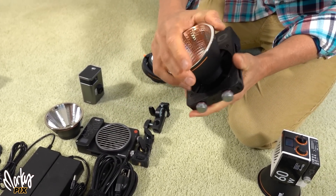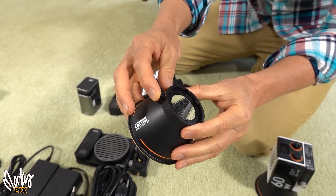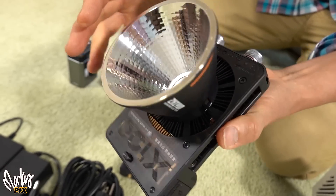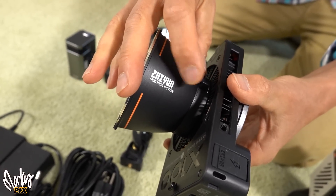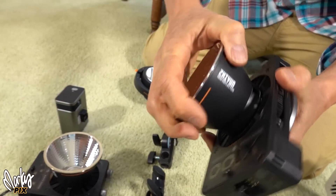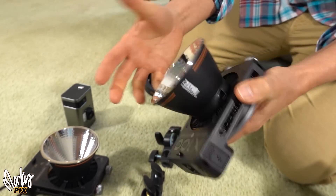By the way, I can't even take this thing off anymore. This is stuck on here because this little tab — this tiny little plastic tab that you move to put the reflector on here — they break off so easy. That's another downside to this. And once it's broken off, there's nothing you can do. It's stuck on there or you can't put it on.